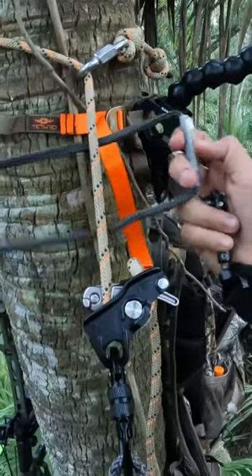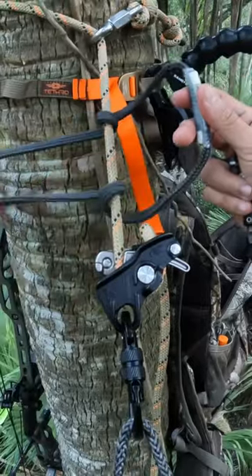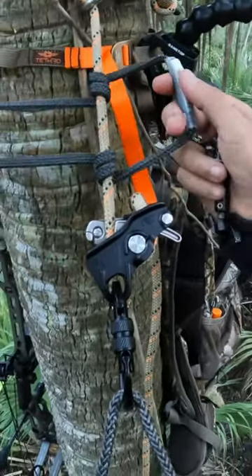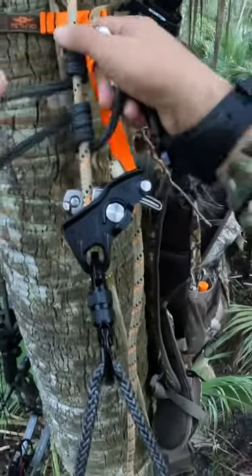Let me show you guys one of the easiest ways to back up a rappelling device like a MadRock safeguard. Get yourself one of these Prusik hitch cords or auto blocks and go ahead and make a classic Prusik hitch, which is just wrapping that auto block around the main cord three times.